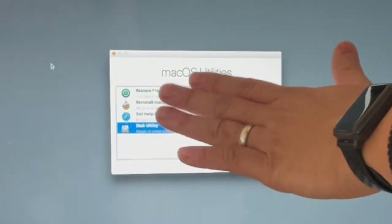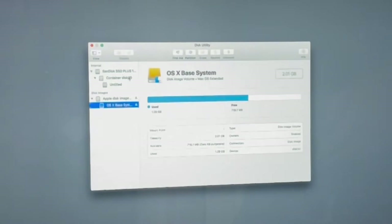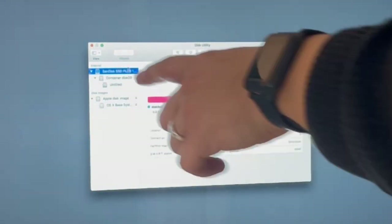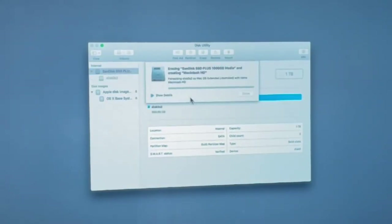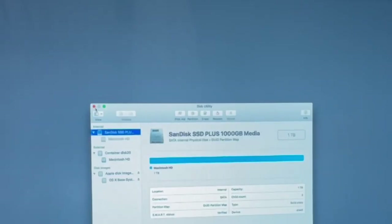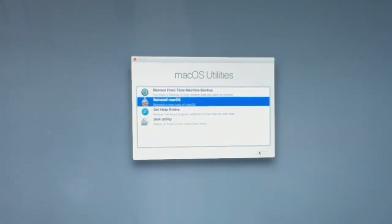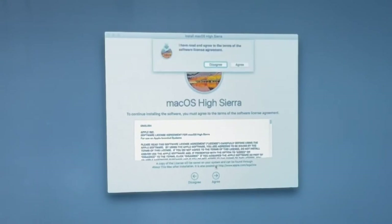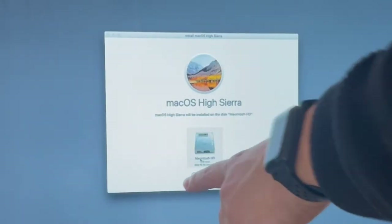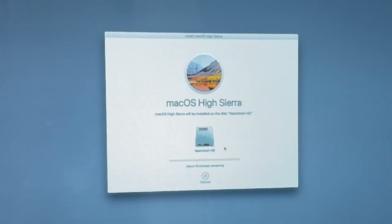Once internet recovery opens, we have a selection of menu items. I'm going to go to Disk Utility, press continue, and format the internal solid state drive. This is the SanDisk SSD Plus — I'll click Erase and set it as APFS. The maximum operating system for this computer is macOS 10.13 High Sierra. I'll name this drive Macintosh HD, format it as APFS, press Done, quit Disk Utility, then click Reinstall macOS, press Continue, agree, select the internal Macintosh HD solid state drive, and click Install.